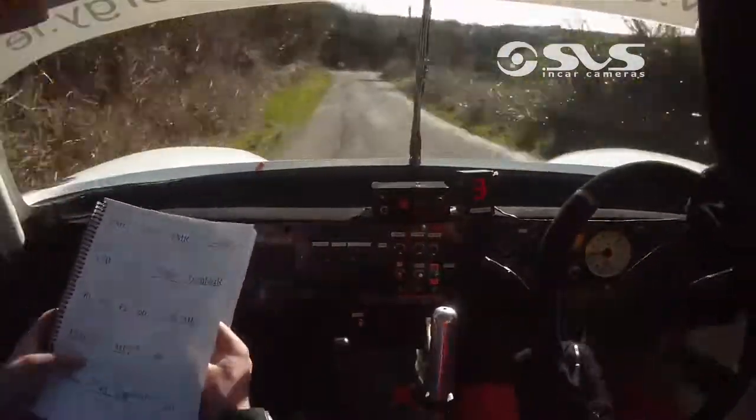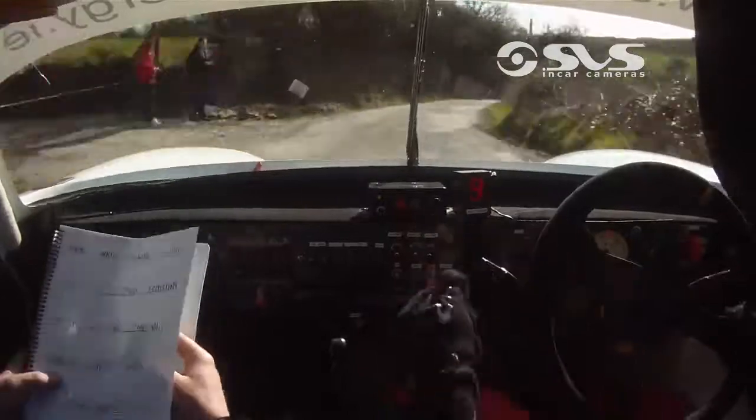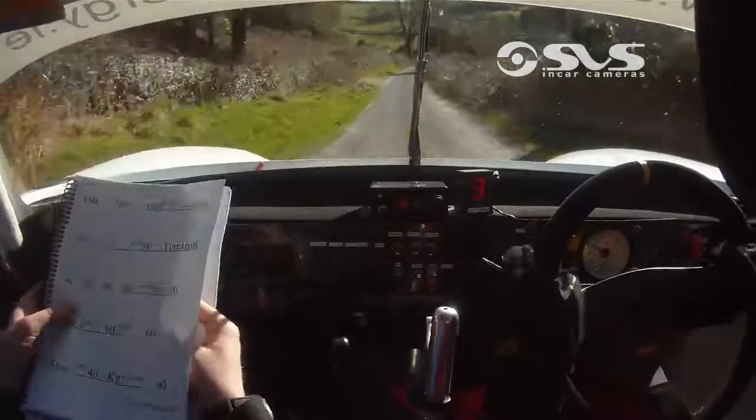And fast medium right, don't cut, and medium left down the hill, don't cut, medium now, 60, fast right, only 40.